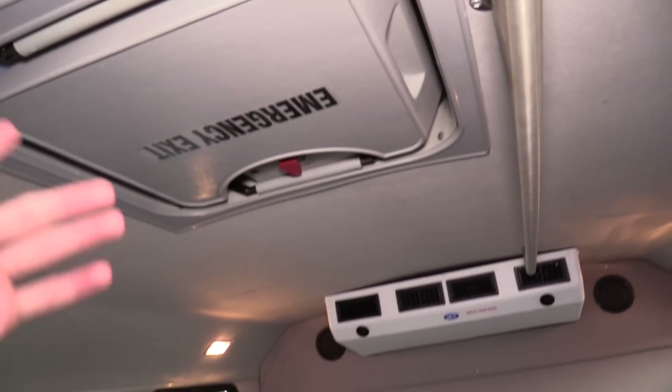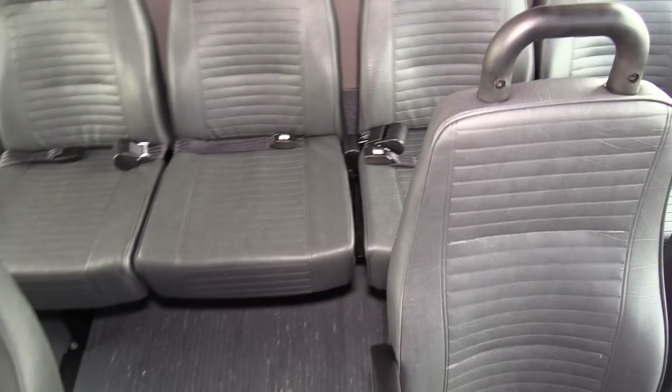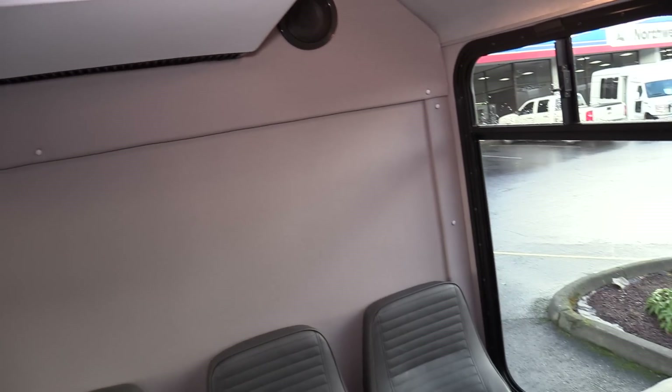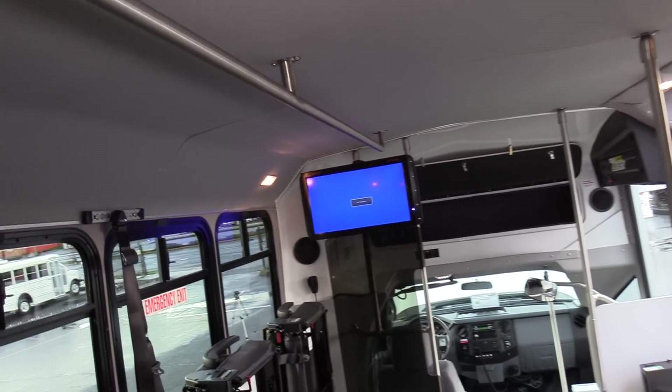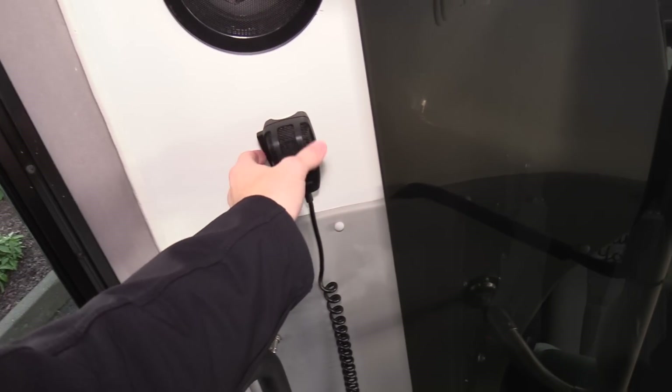Emergency exits on the side, and an emergency roof hatch because there is a rear luggage area. Retractable seatbelts — I want to point that out, that's usually not standard, so that's a pretty cool feature. It keeps the seatbelts out of the aisleway. A rear AC evaporator there, and we do have a ceiling grab rail as well. There's the TV connected to the DVD player up front, and a PA hostess mic — so if you want a little hostess back there, they can do that as well.